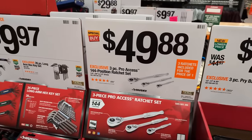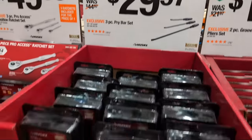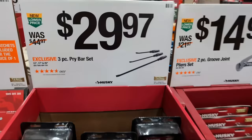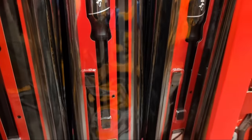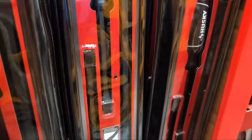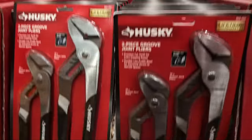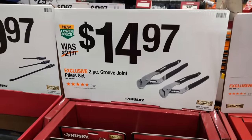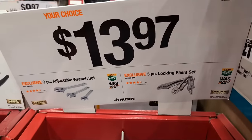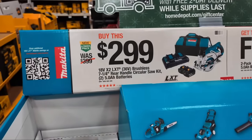At $29.97 we've got the pry bar set from Husky - I like that a lot. You've got three pieces: 25-inch, 17-inch, and 12-inch. We have slip-joint pliers at $14.97 - they'll get the job done. We have an adjustable wrench set at $13.97, or a three-piece locking plier set. They still have some deals going on from Makita.